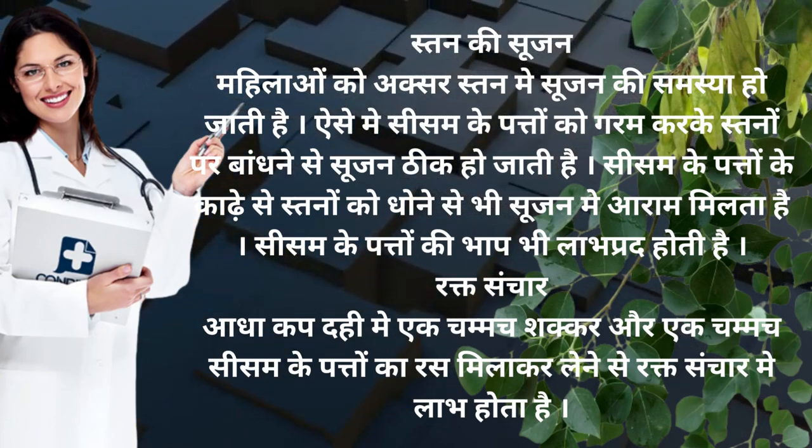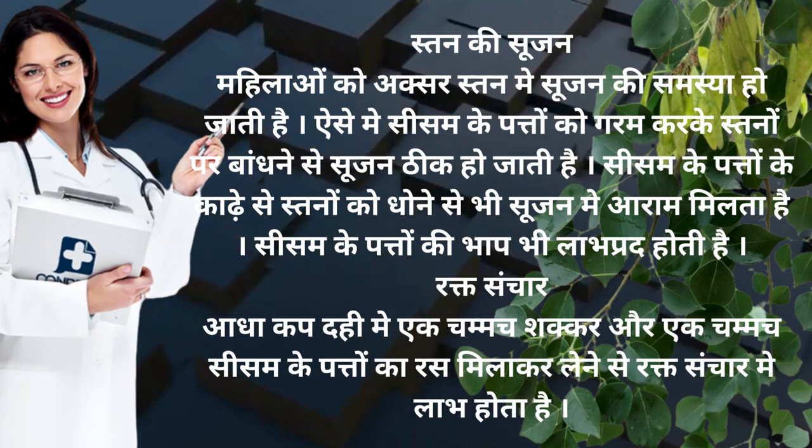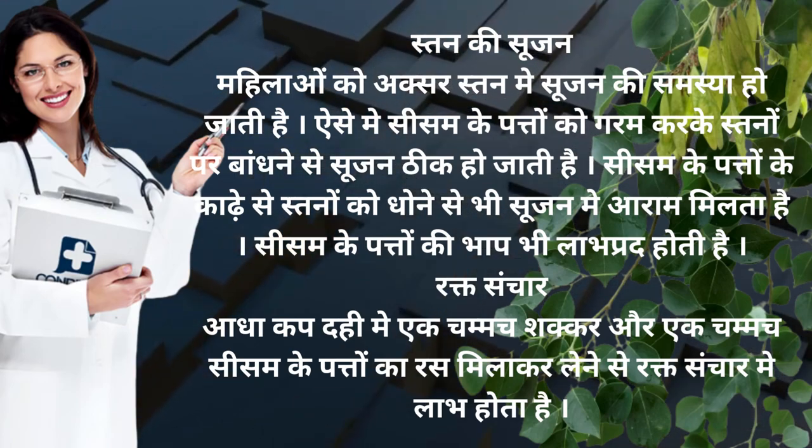Rakt sanchar — aadha cup dahi me ek chammach shakkar aur ek chammach shesam ke pattay ka ras mila kar lene se rakt sanchar me labh hoota hai.